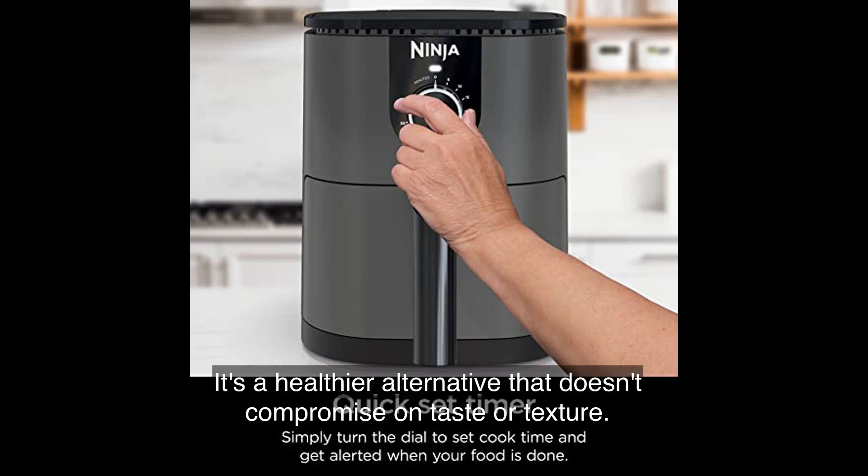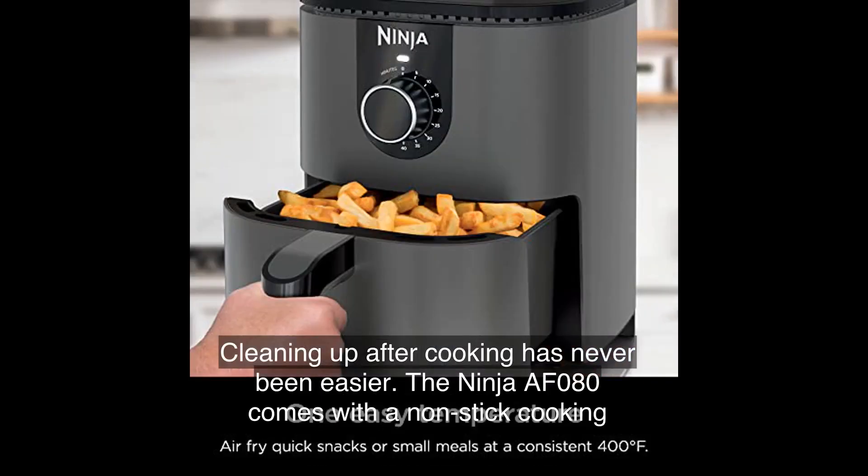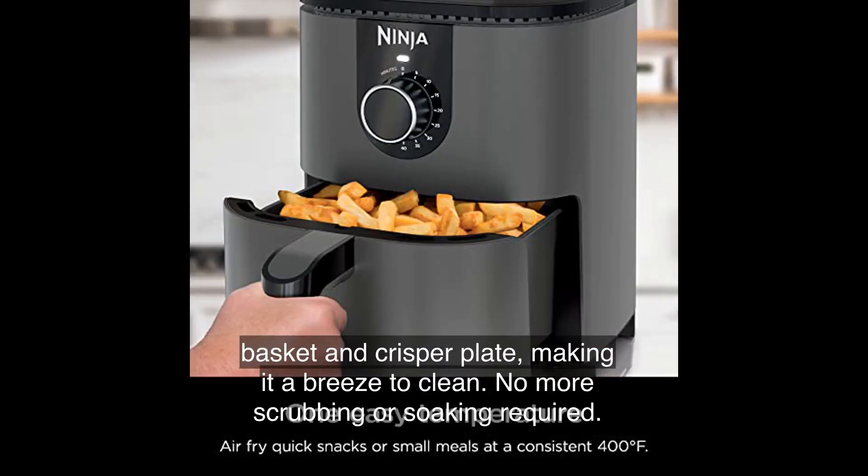You can enjoy all your favorite fried foods with up to 75% less fat than traditional frying methods — a healthier alternative that doesn't compromise on taste or texture. Cleaning up has never been easier; the Ninja AF080 comes with a non-stick cooking basket and crisper plate, making it a breeze to clean. No more scrubbing or soaking required.